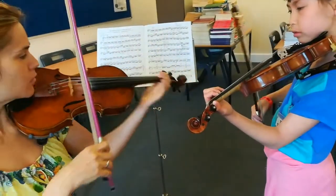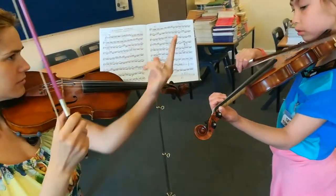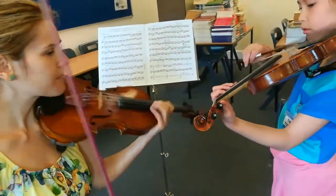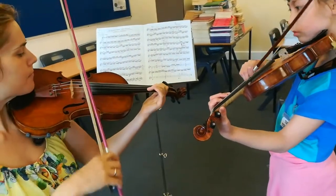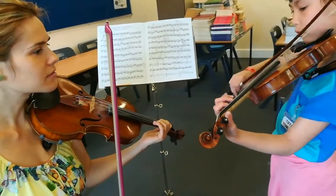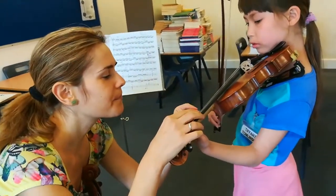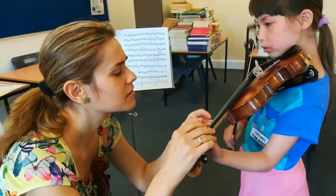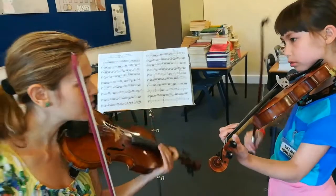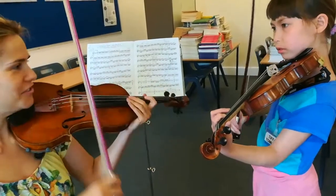And now we add one. Yeah. Yeah, and down. And down. Can I hear it? Yeah, we're practicing. Don't worry, don't run. One, one, two. Once again. Okay, you're tired now, it's okay.